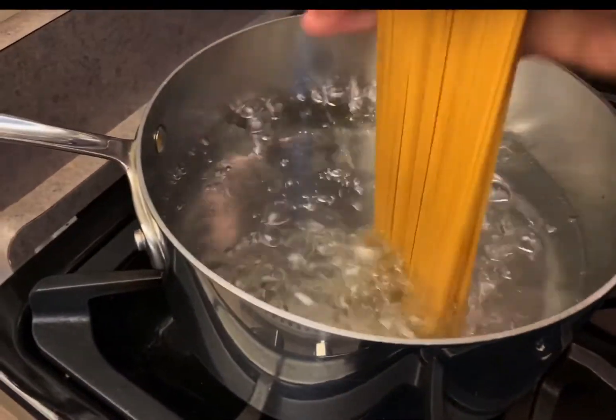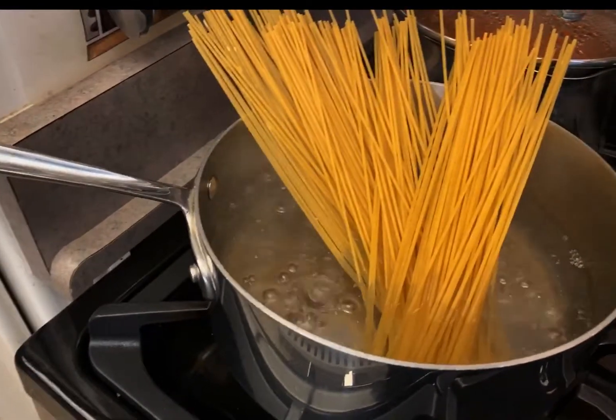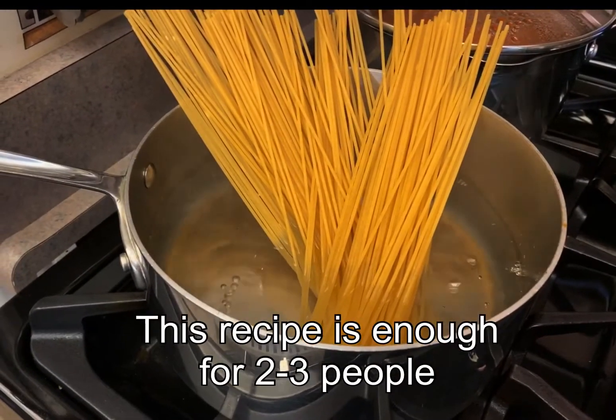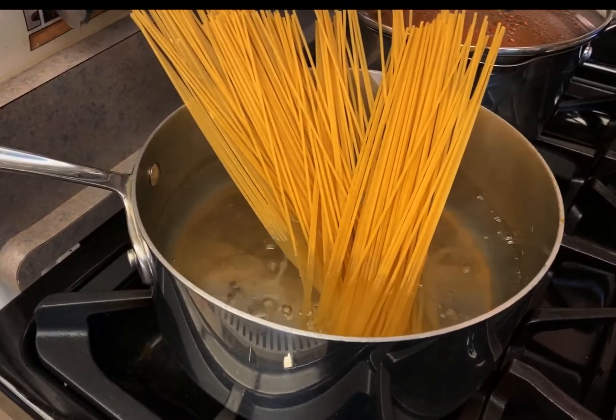Let's get the pasta cooking. I've got about 6 ounces of spaghetti. We're going to put that in and get it going — cook it about 8 to 10 minutes.